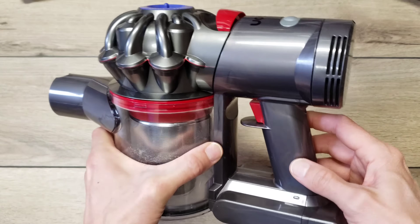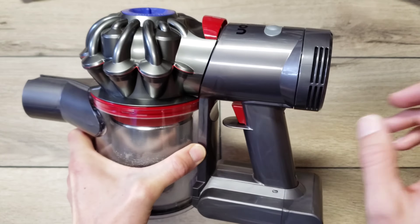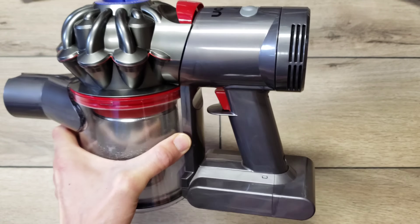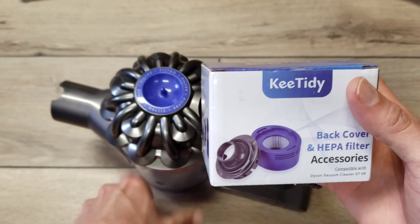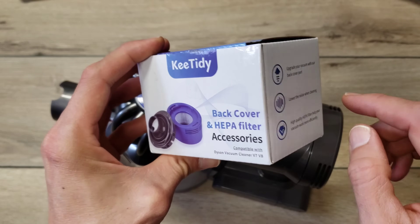In this video, I'll be showing you how to convert a Dyson V7 or V8 vacuum cleaner from a standard rear filter to a HEPA filter. We're going to be using this KeyTidy back cover and HEPA filter add-on kit.